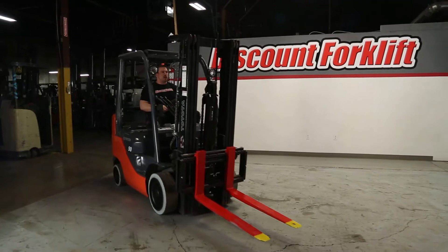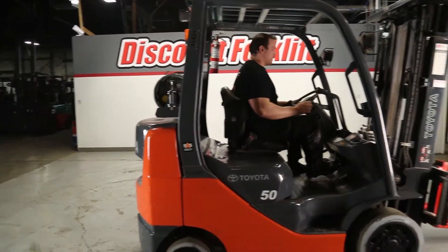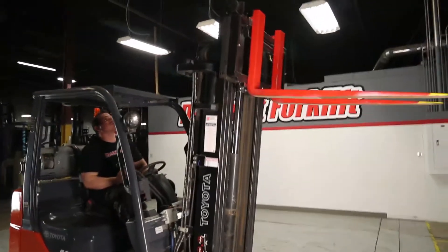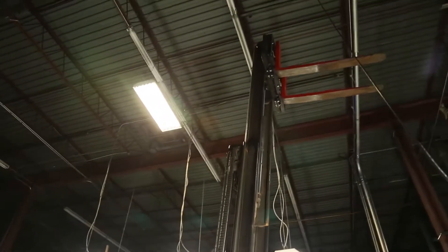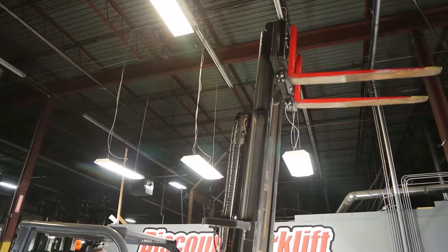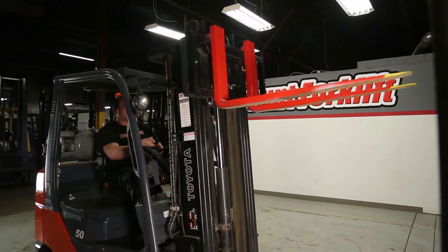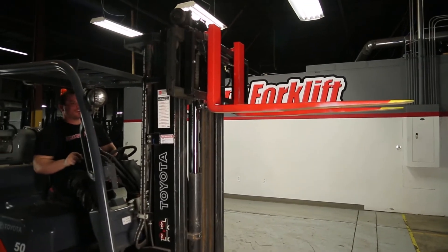Now that we're moving, I'm going to show you guys the mast function on this. I'm going to put the brake on. Now we're going to raise this all the way up. Setting it back down. Now the tilt function — tilt it back down. And now your side shift.